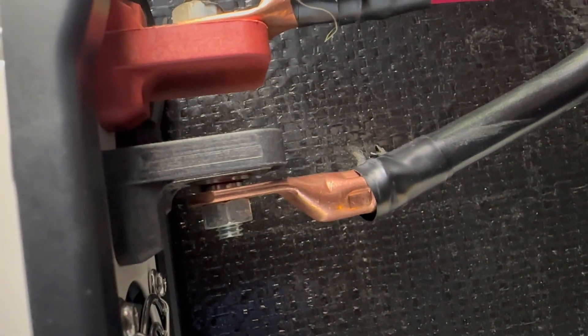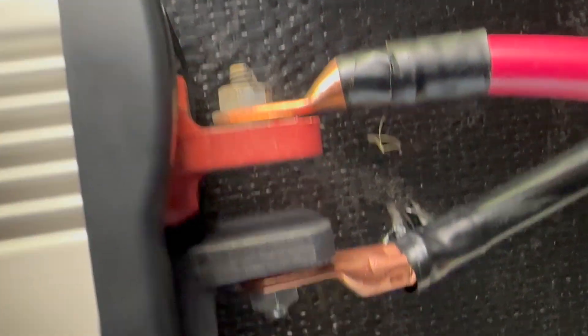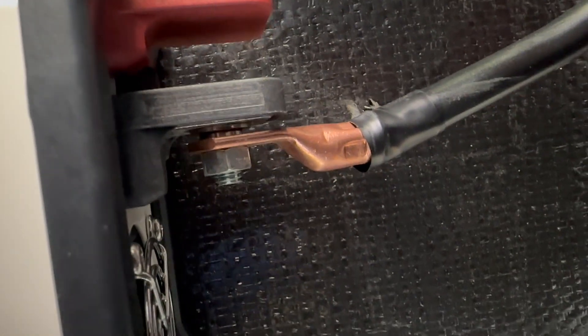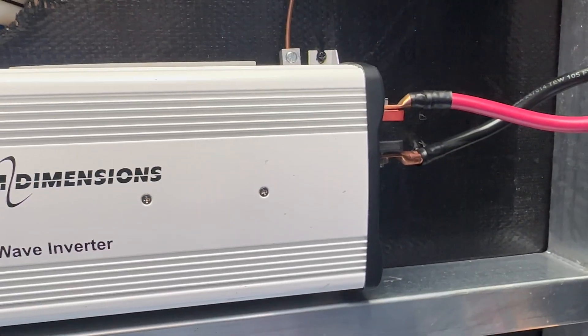I'm pulling out an inverter here and I just wanted to give you a very important message. You can see there's a washer — possibly a lock washer — in between the lug and the terminal. You never want to do that. And that came from the factory. We see this all the time.